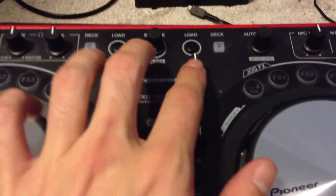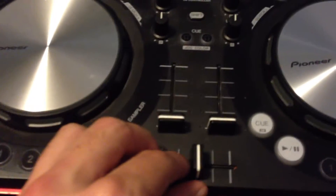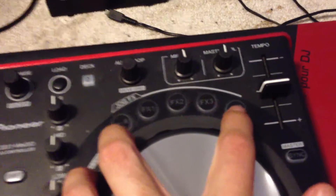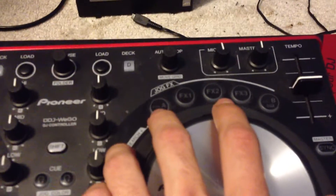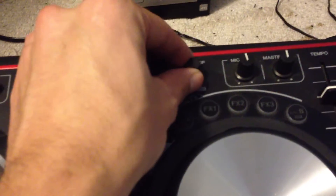You got your highs, your mids, your lows, volume up and down, crossfader. Of course you got your three effects, and you have two control options for deeper effects. This one is the phaser, and this one you can set up as anything — right now I have it set to the filter. And then your auto-loop buttons and all your control buttons at the top.